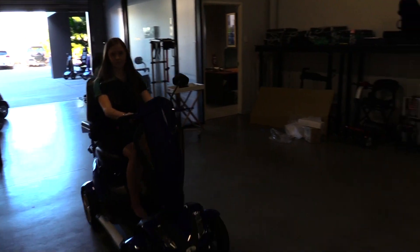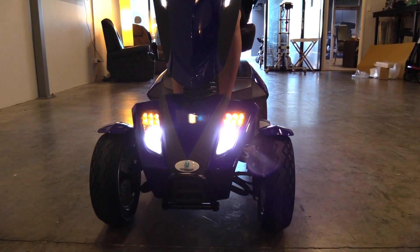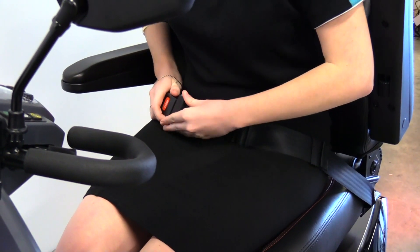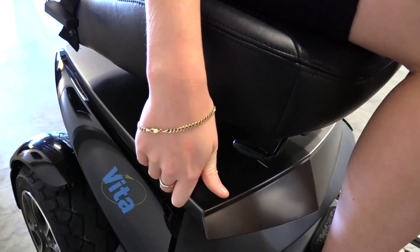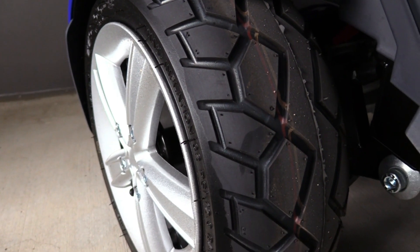Your Vita is equipped with an automatic electromagnetic braking system. This means if you release the accelerator lever, your Vita will automatically slow to a stop. Your Vita features an adjustable seat belt, swivel seat, larger mag tyres for a smooth ride, and full front and rear suspension.